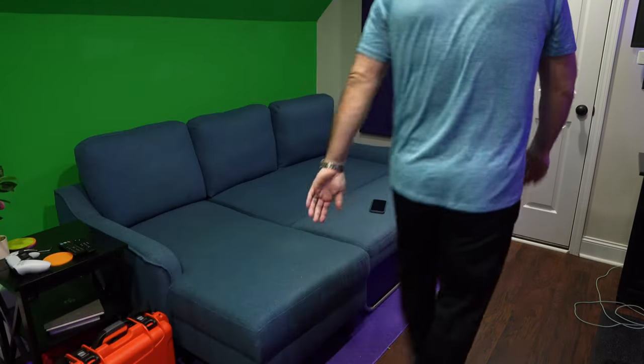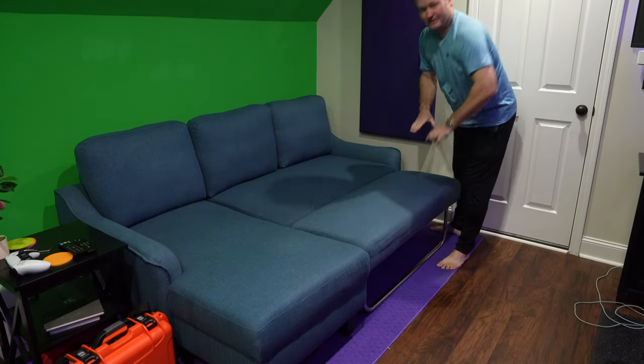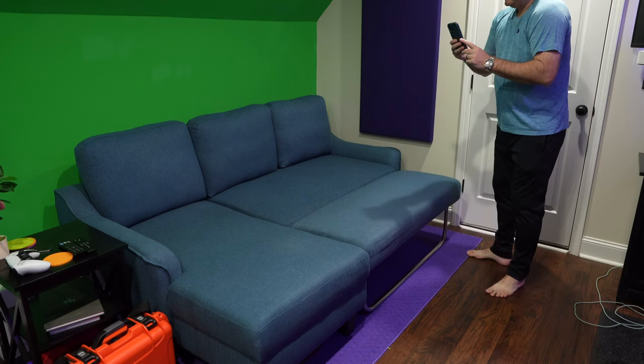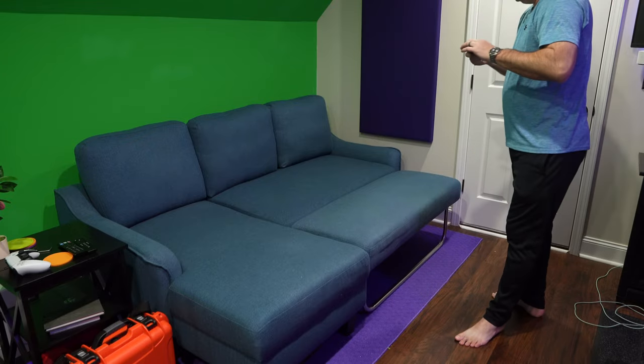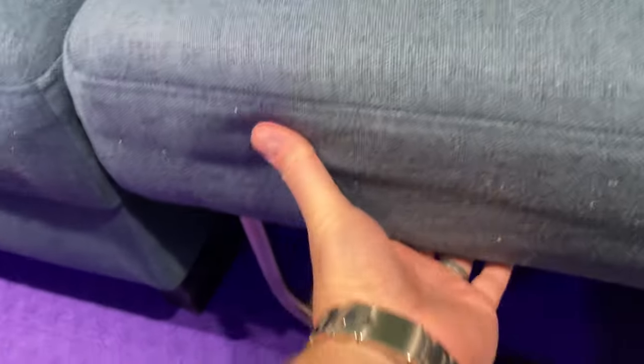The next thing I'm going to do is flip over to another camera view for you William, so you can see up close what I'm doing here.